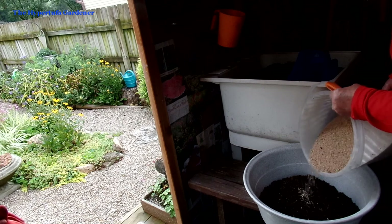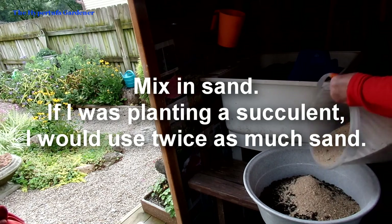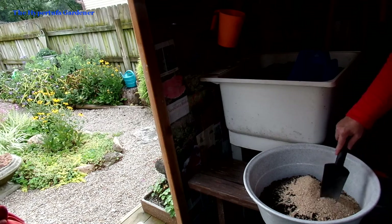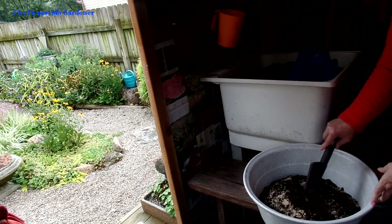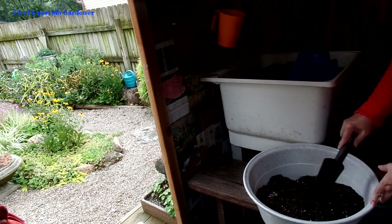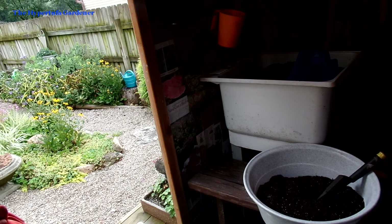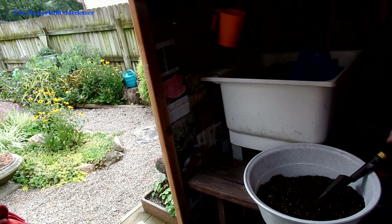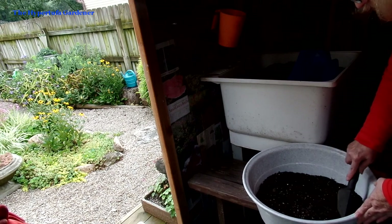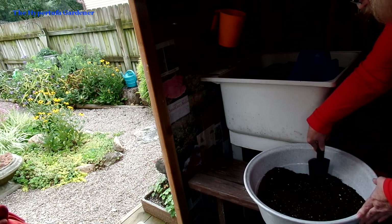I do still mix sand with this topsoil mix that I have. If I was planting a succulent I'd put probably twice as much sand or more. But I'm just stirring the sand into my soil so I'll have a really good free-draining mix. That way no worries if we have a lot of rain — I can always water when there's not rain.